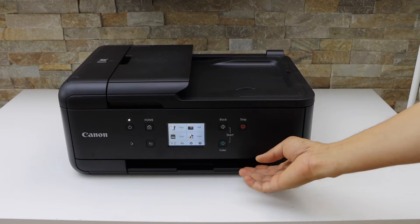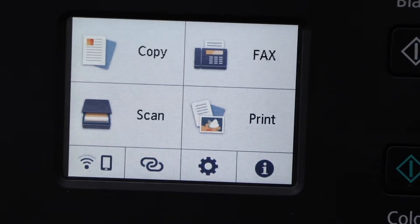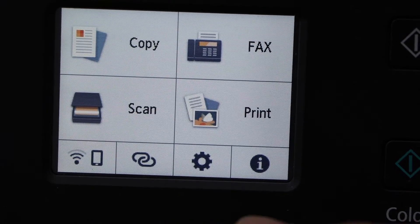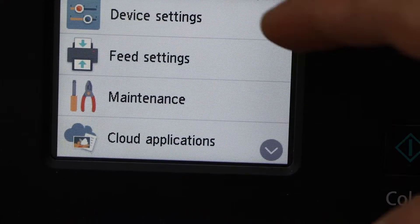The first thing is to switch on the printer and go to the control panel. This is a touch screen printer — you have to go to the settings icon and click on the device settings.